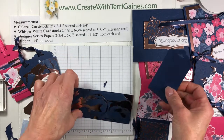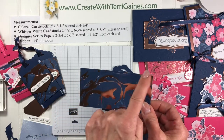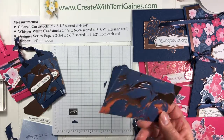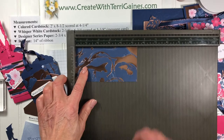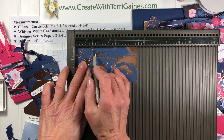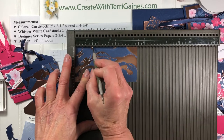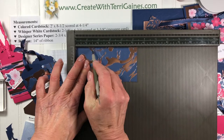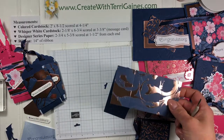The other piece of paper we need is designer series paper that is two and three quarters by five and three eighths, scored at an inch and a half on both ends. I like using the Simply Scoring tool for that — use the larger end of the stylus. This is designer series paper and you don't want to tear through it; a lot of times the smaller end will tear through. So inch and a half on one end, rotate it, and inch and a half on the other end. The Simply Scoring works great for that.